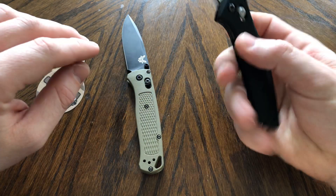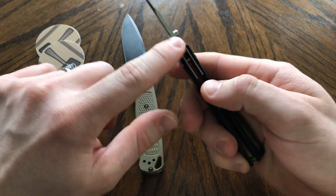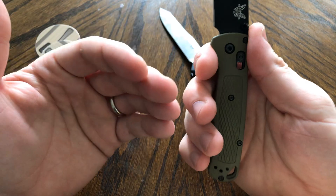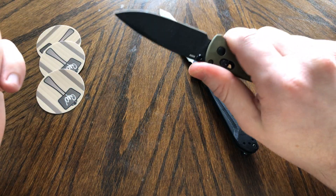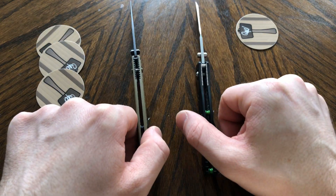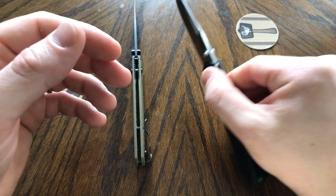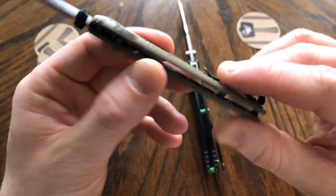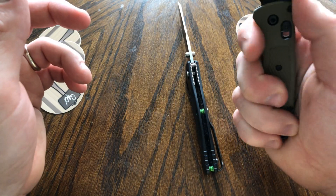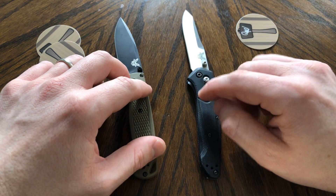Ergonomics. Both of these are fairly similar in that they kind of force your hand a little bit behind the blade. The ergonomics are very good on both — there's some good jimping up top on the 940, and the Bugout also has good jimping and forces your hand back with plenty of room on the handle. Here's where I give the first advantage to the 940: because of the handle thickness, there's more contouring, more shaping, and it fills the palm a little bit better. The Bugout's scales are very thin, and while I still think it's very comfortable with no real hot spots, objectively and subjectively the 940 feels better in hand.